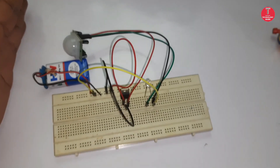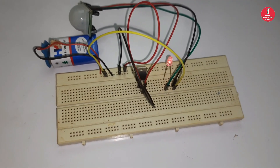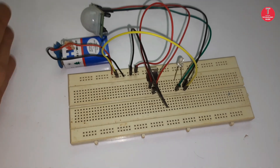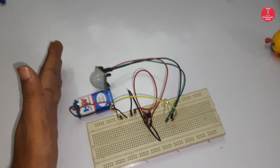Now you can find here the PIR sensor working fine. If motion is detected, the PIR sensor output gives 3.5 volts, and then the LED will be lighting.